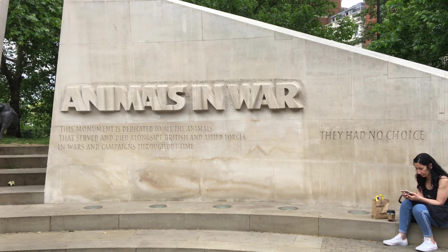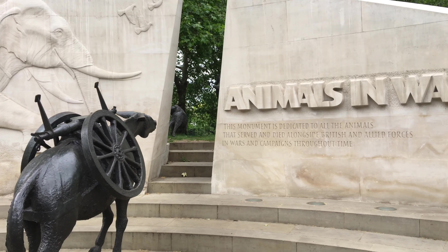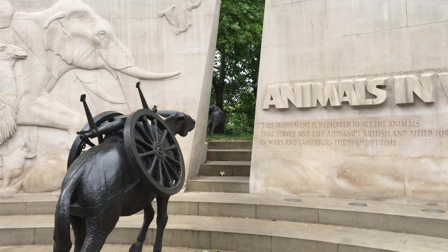The top part of the monument reads 'Animals in War,' and below that in smaller script is 'They Had No Choice.' I'm not sure if that showed up in the video or not, but I thought I'd point that out.